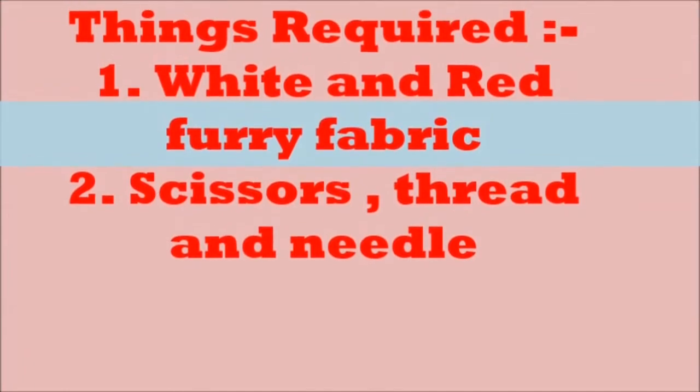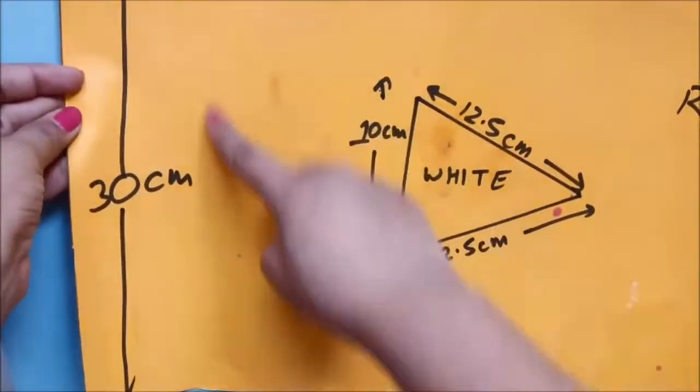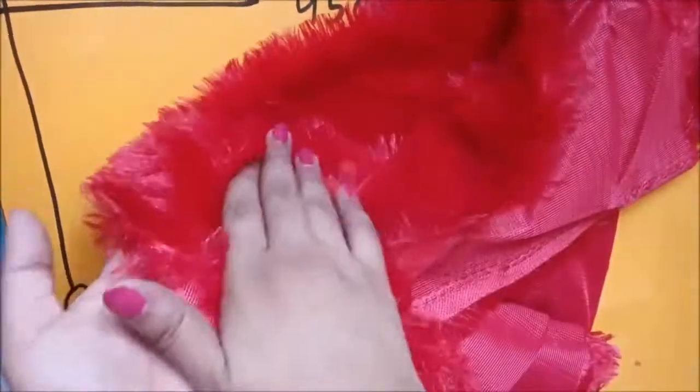These are the requirements you're going to need to make this YouTube play button pillow — make a note of all the requirements and let's get started. I have mentioned all the measurements you have to make in the white and red fabric. I've used a soft furry cloth.